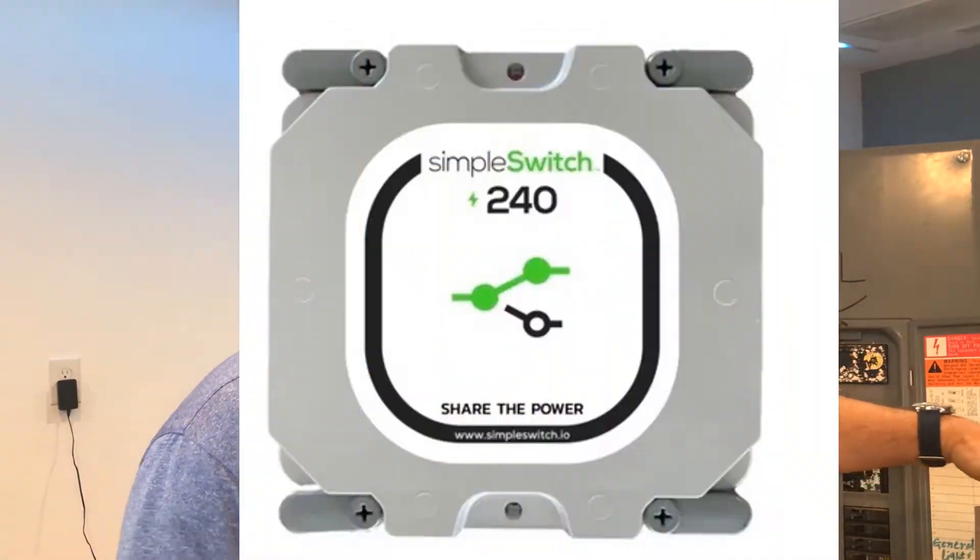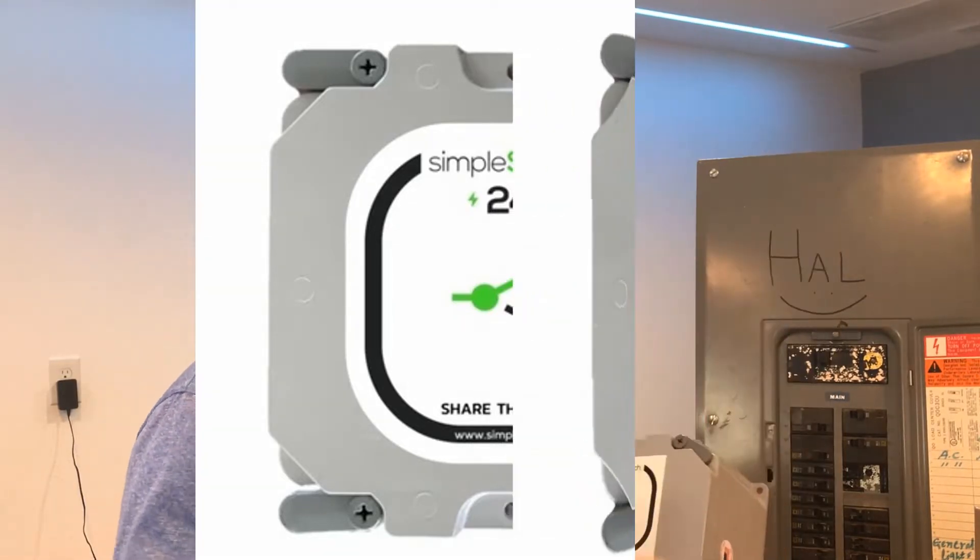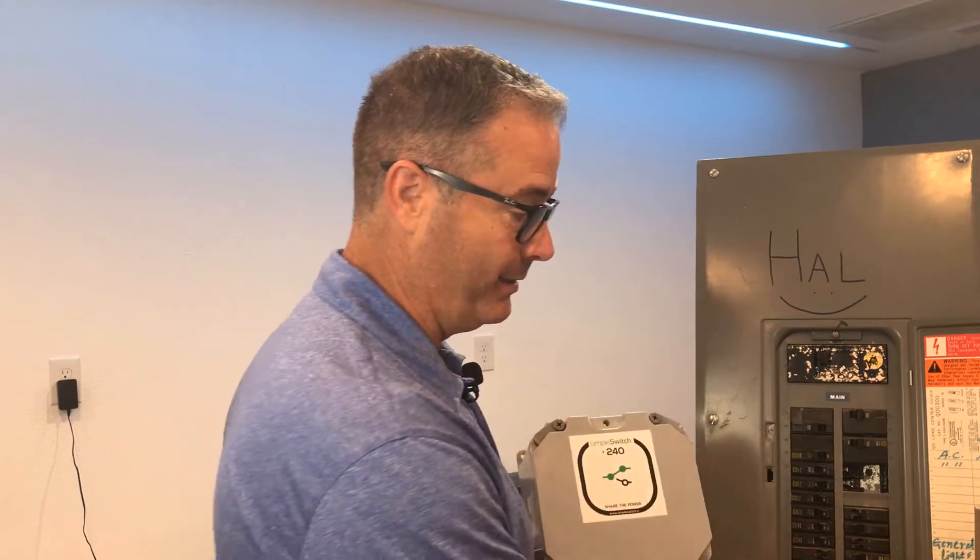I came across this — you may have seen it. It's called the Simple Switch 240. Here's what it does: it lets you share a 220 circuit between two loads. So let's say you had a 220 circuit for the oven and you don't use the oven that much. You could take that circuit, run it through the Simple Switch, let it continue to the oven, but also run to your wife's electric car charger. As long as you're charging the car and the oven's not on, it charges. Once the oven gets turned on, it shuts off the charger and lets you cook. When you're done, it switches back.